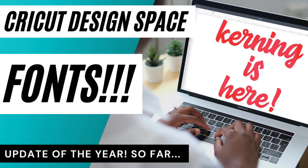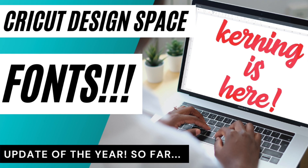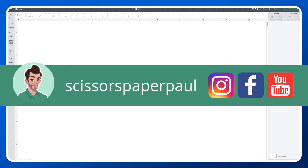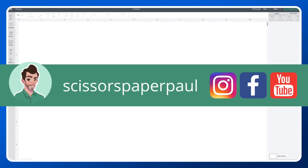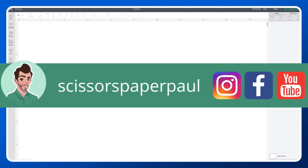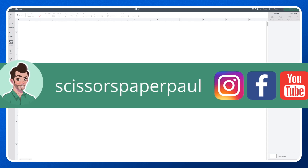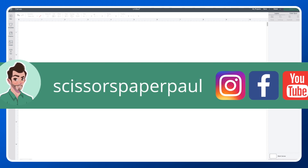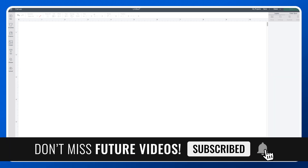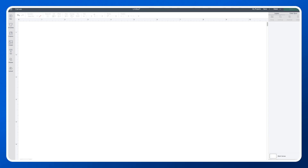If you are new to my channel please type 'new' in the comments — I want to get to meet you. My name is Paul from Scissors Paper Paul on Instagram, Facebook and on YouTube. I'm here to share all of my Cricut knowledge and expertise with you so that you can master these incredible machines and ultimately make beautiful things. If you like this tutorial please give me a thumbs up, and if you haven't subscribed to my channel do that as well so you won't miss out on any of my content each and every week.